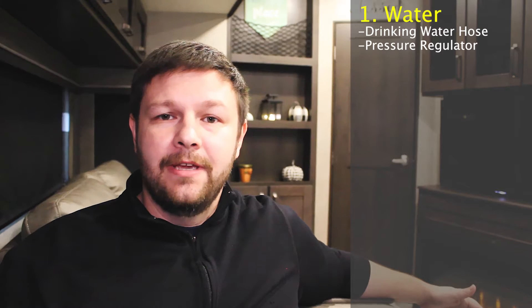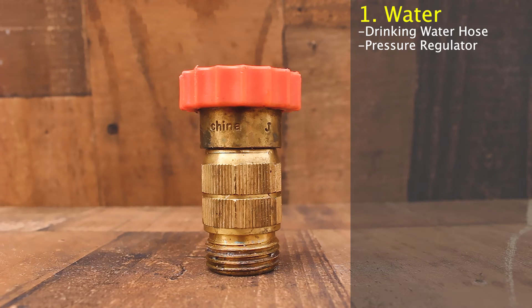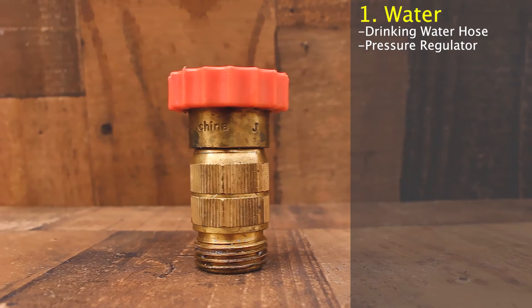The next thing you're going to want to make sure that you get is a pressure regulator. The water pressure is going to vary from campground to campground — you never know what you're going to get. So you want to make sure that you have a way to control the amount of pressure that's going into your camper. There's a variety of water regulators: some that you can control the pressure on, and then some that are fixed. I actually just use a fixed one because it works for me, and we get great water pressure in our camper.